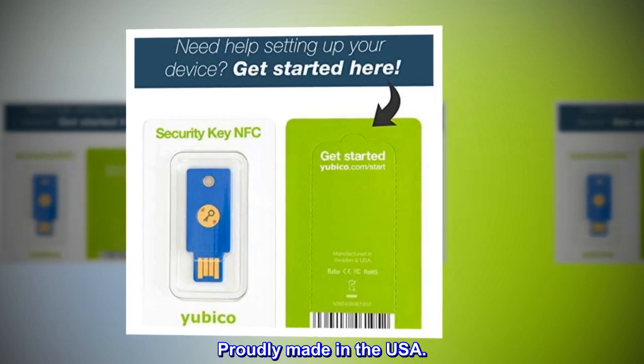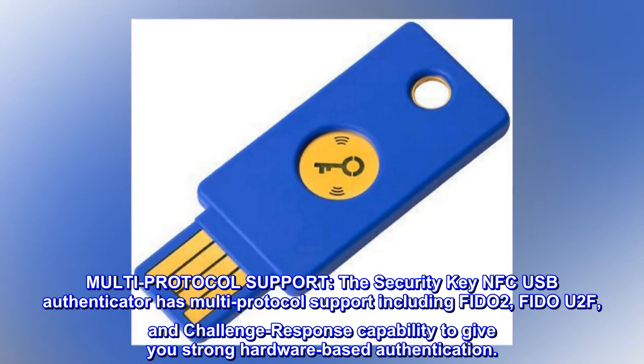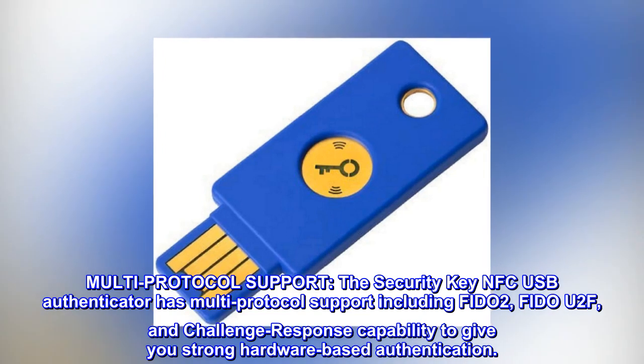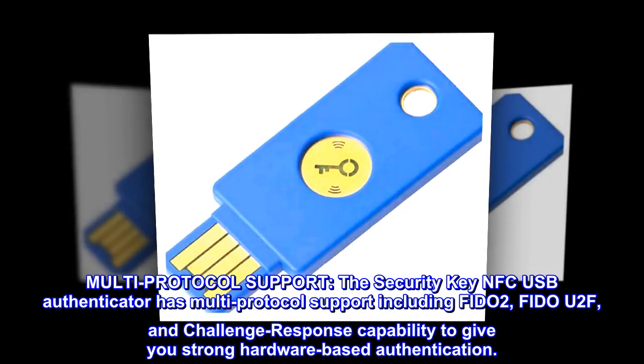Proudly made in the USA. The security key NFC USB authenticator has multi-protocol support including FIDO2, FIDO U2F, and challenge response capability to give you strong hardware-based authentication.